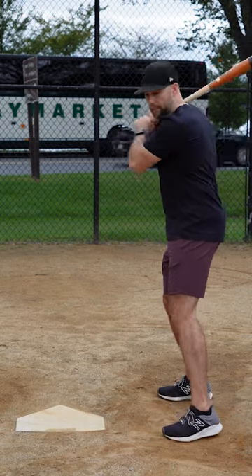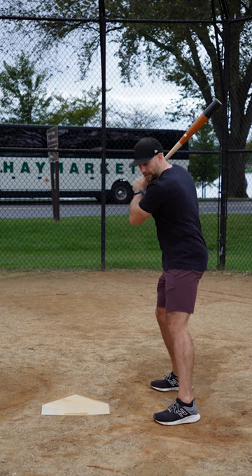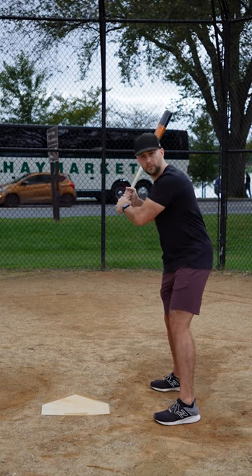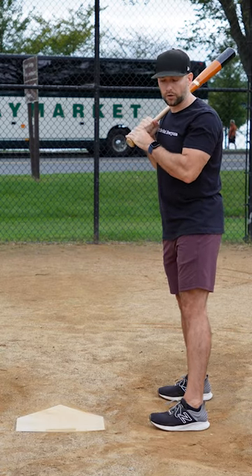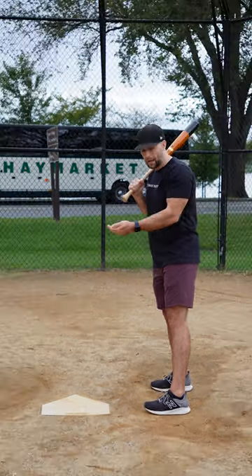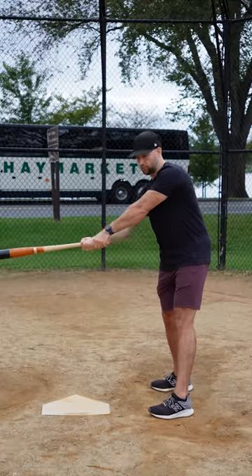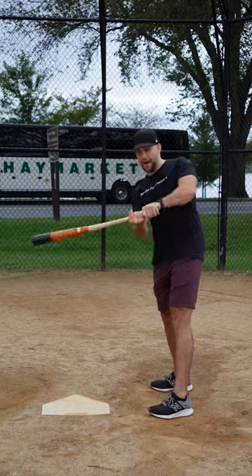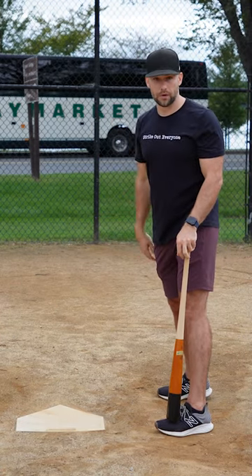When you see a hitter who has a lot of movement in his hands after his stride foot hits down — say you see some hitchy movement in their hands as their swing starts — they are going to have an extremely difficult time hitting pitches that are in and hitting pitches that are up, because the more movement they have makes it a really long, circular path to get back to squaring up the baseball on the inside or up in the zone.